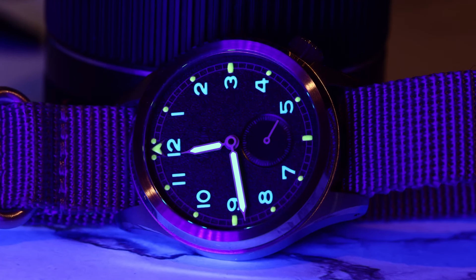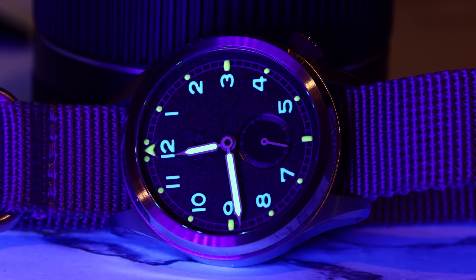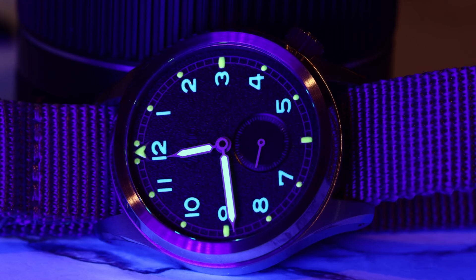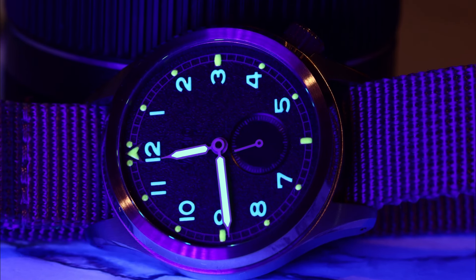Vario added a couple of shades of lume — C3 on hands and markers and on the outer edges, and BGW9 on the numerals. On my lume rating scale, I would make those nighttime trips quick because this shines bright but fades very quickly. Also, the sub-dial at the 6 is not loomed, so don't plan any military activities requiring counting seconds. I'd give it a lume score of five out of ten.